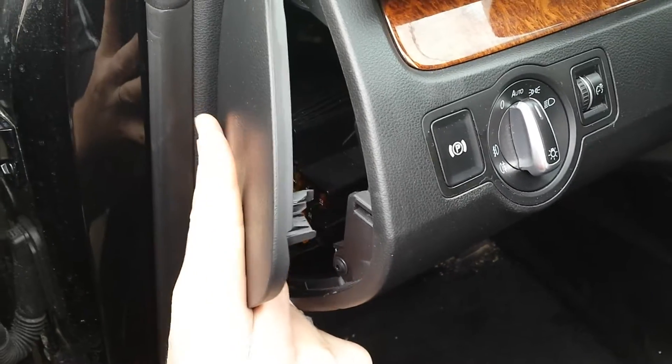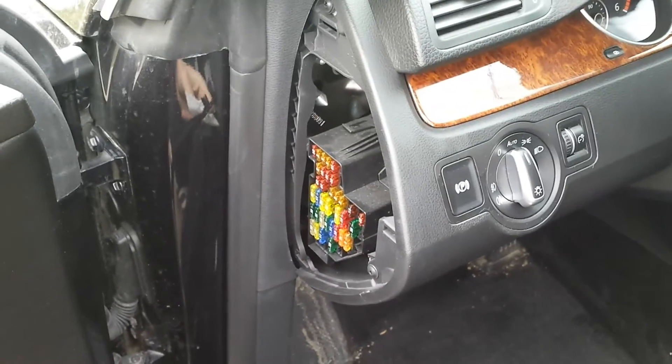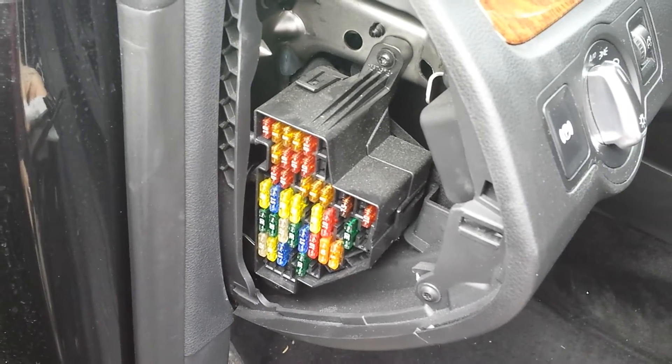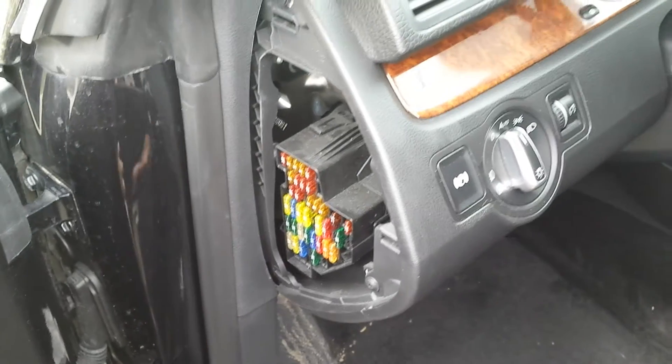Pry out — okay, this is it. In the description I will put a link with the fuse diagram. That's it, goodbye.